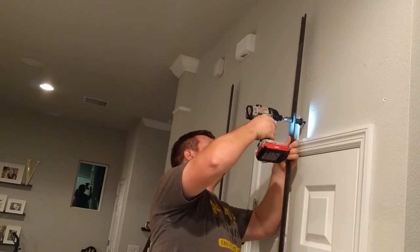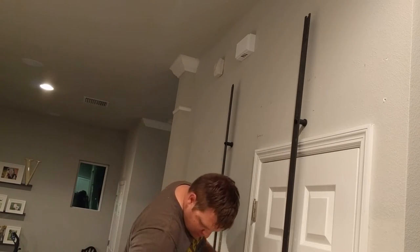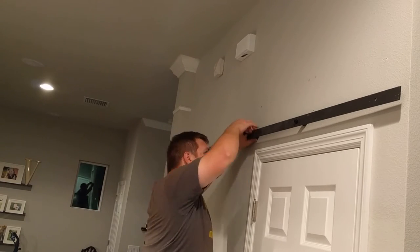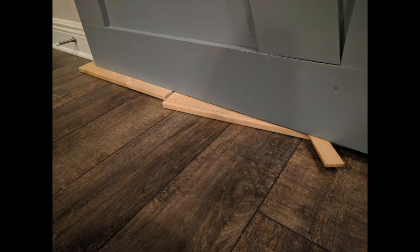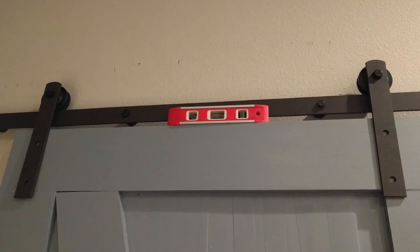Just to double check, I'm making sure 100% where the studs are. I did use a stud finder but I always like to verify before driving anything in, just to make sure there's nothing obstructing. I'm drilling a pilot hole and attaching the bar and door hardware with my impact driver. To get the door flush I put down some shims, made it level, marked my holes for the wheels, and attached them.